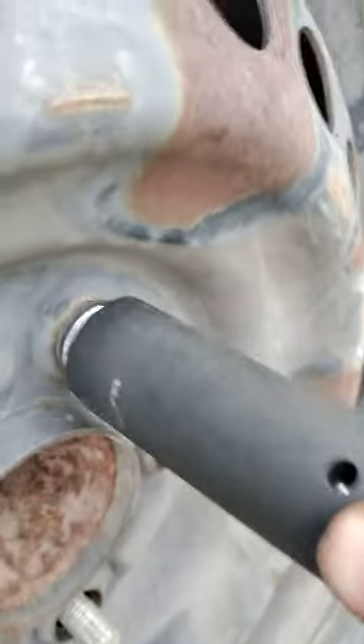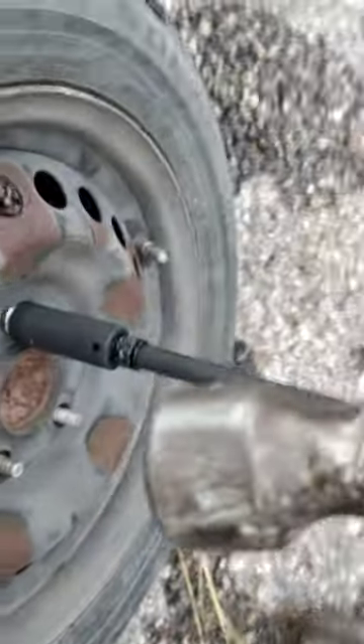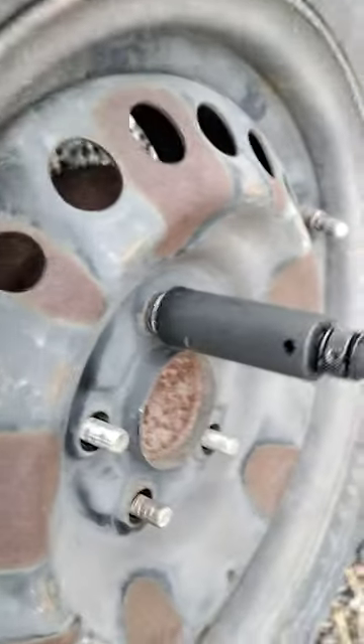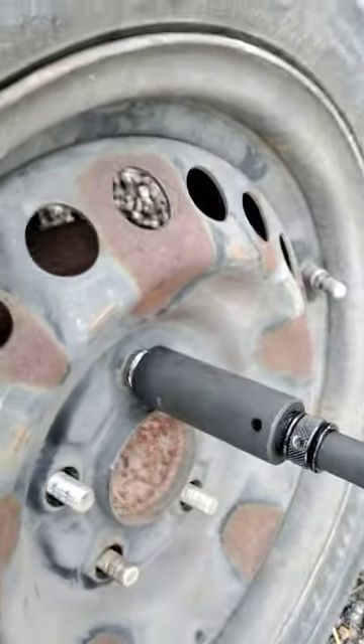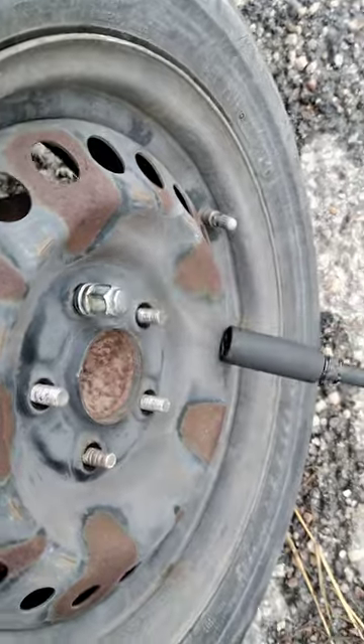So it doesn't fit all the way, at least in my case. So I'm going to get a heavy duty hammer and just hit this. Try to hit it straight, get in there straight. Let's see.